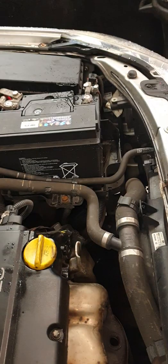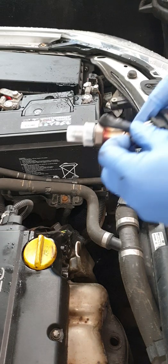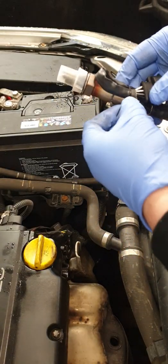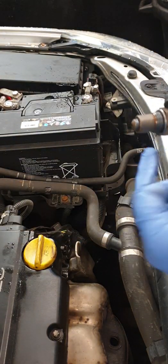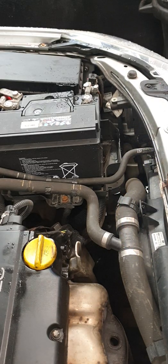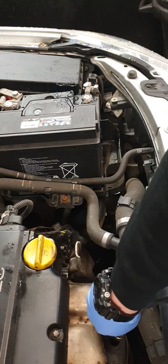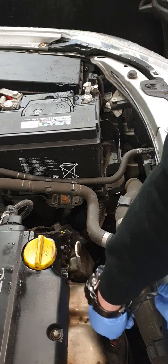We've got the new O2 sensor here. Once you open and fit these on a vehicle, they cannot be returned if they're faulty. Remove all the packaging to get it ready for installation. Don't put any grease or anything on it — it already has a pre-applied compound on it. This one is a pre-cat sensor, so it sits before the catalytic converter at the top of the engine.